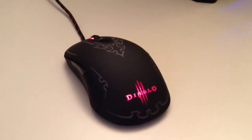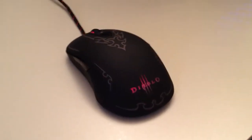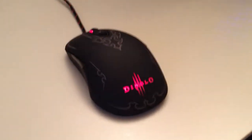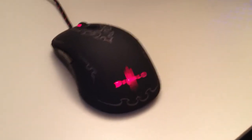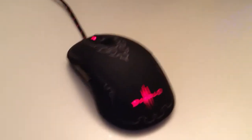I've got to say I really like this mouse. It's great for use specifically with Diablo, and it's designed for the new game with the new game in mind in terms of programming buttons and stuff.